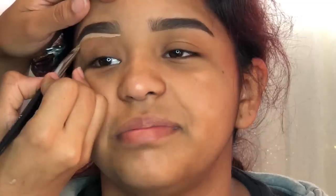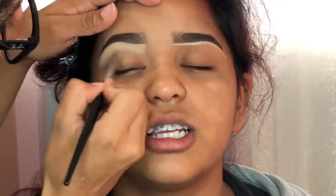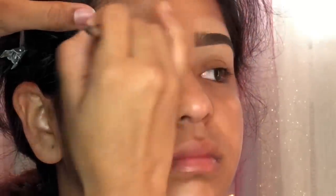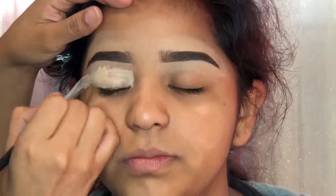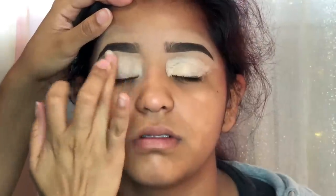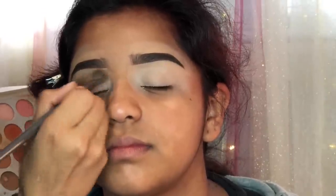To clean them out, I'm using concealer — I think it was the Tarte Shape Tape Concealer in the color Medium — and I was just blending it out using the same brush to make them look nice and sharp. For the top part of the eyebrow, I mix what was left over of the concealer with some foundation so it wouldn't be too bright on top and would be more blended out. As a base for my eyeshadows, I'm using the same concealer and blending it out with my finger.